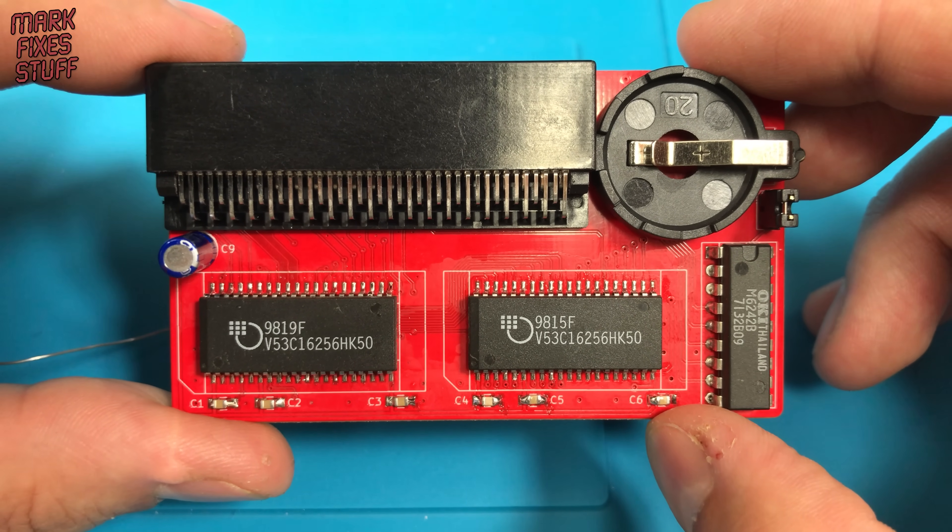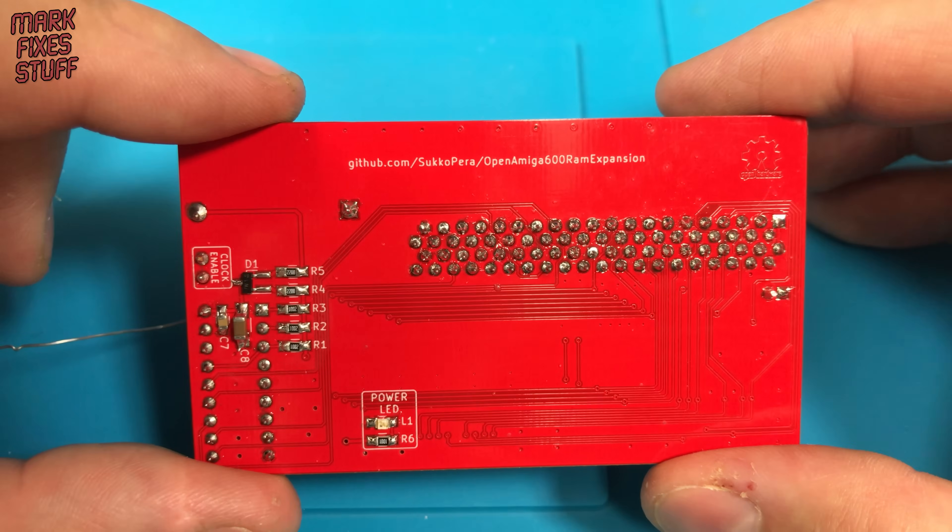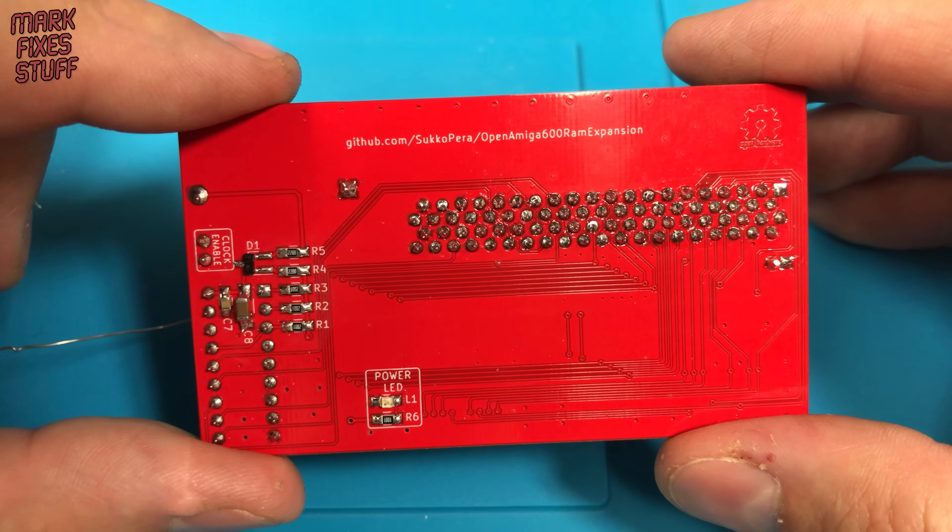And there it is — finished apart from an IPA cleaning. You can order this and many other open source projects in the shared projects community at PCBWay. Just order the board and away you go.